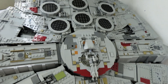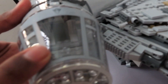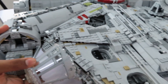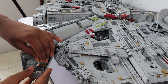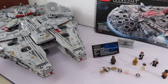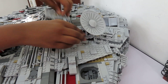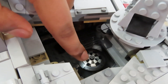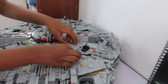This Millennium Falcon has many features. First and foremost we have the cockpit, which can be removed to expose the interior — you can add minifigures and place them inside. The next room is the control room, next to the radar dish. This is the table where Chewbacca plays his game. It's a bit hard to close the panels.